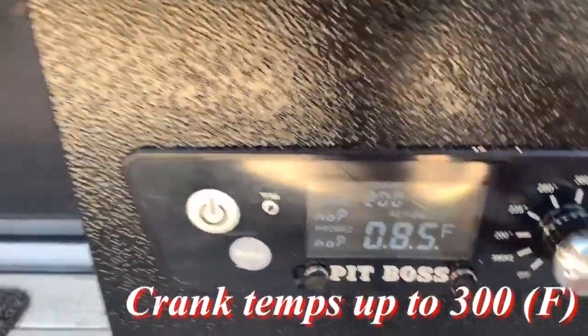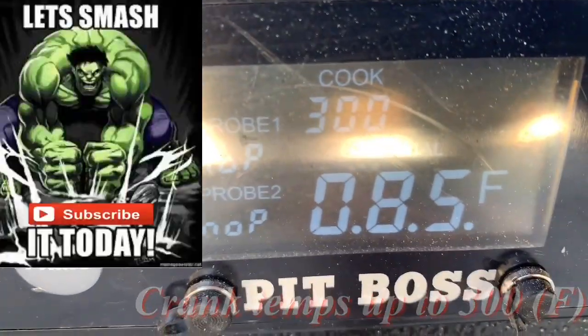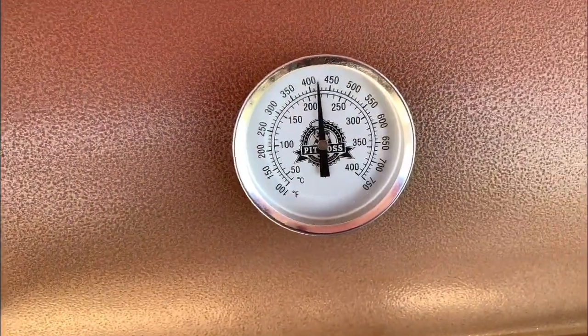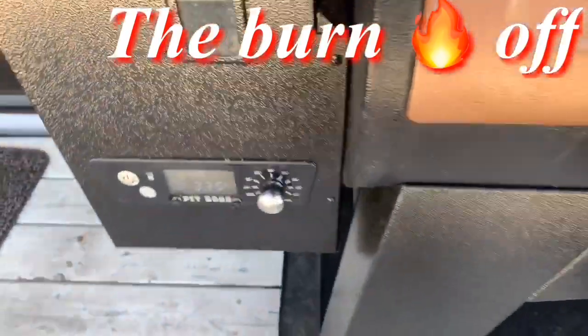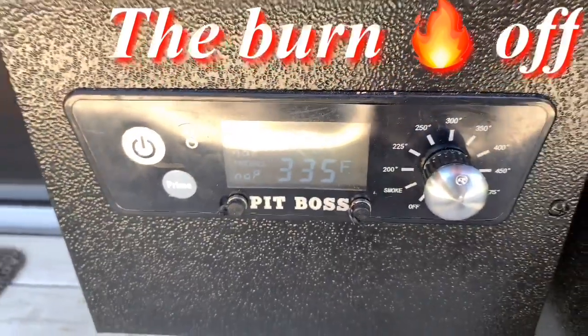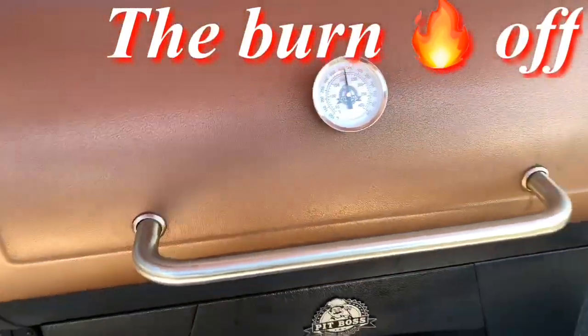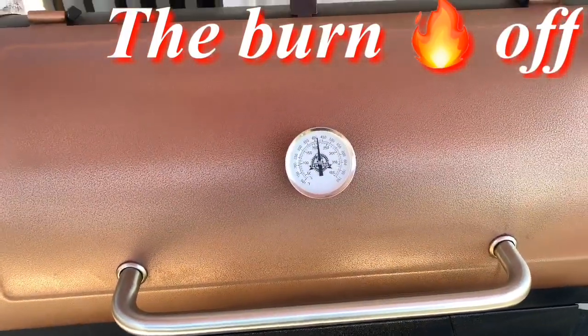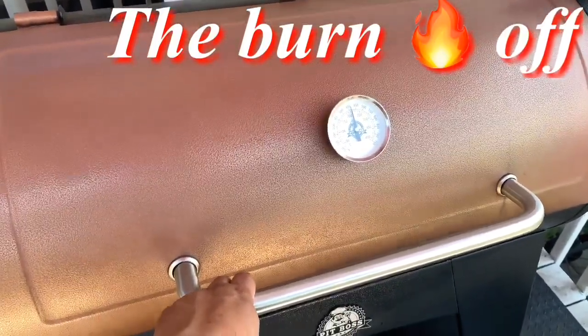We're going to crank the temperature up to 300 degrees. It's been about 10 to 15 minutes and we're at 335, a little above that 300 mark. This grill is cleaning itself out — getting off all the dirt and extra debris from my last cook. Let's take a look inside.